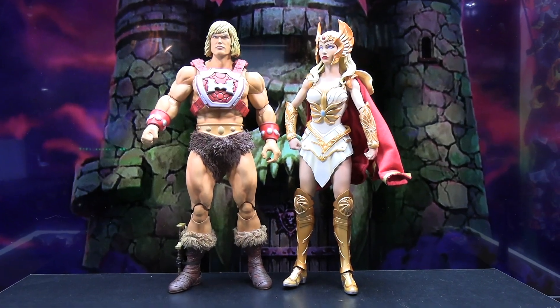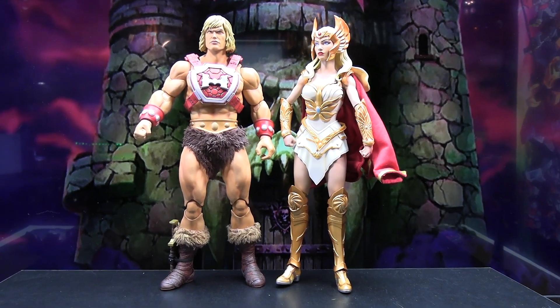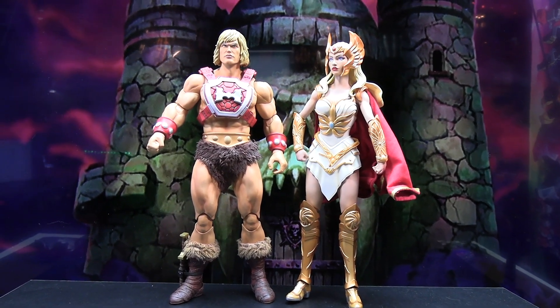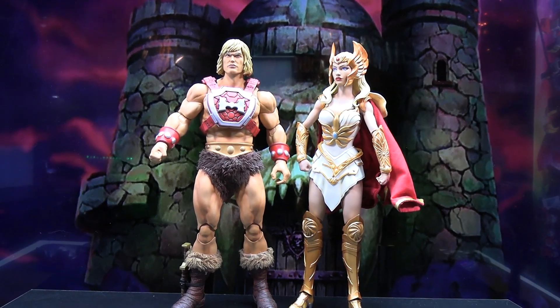The only other Mondo figure I have is the recent She-Ra figure, so here's a comparison of those two. He-Man is a bit taller — with She-Ra's tiara she's about the same height, but head-to-head He-Man is a bit taller.